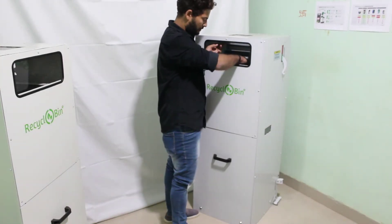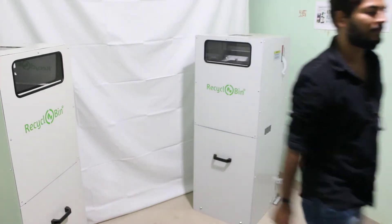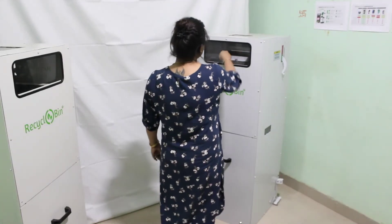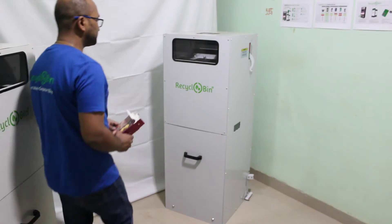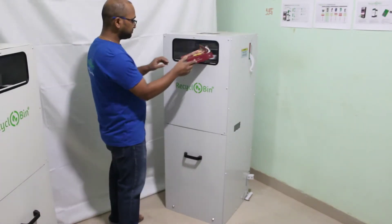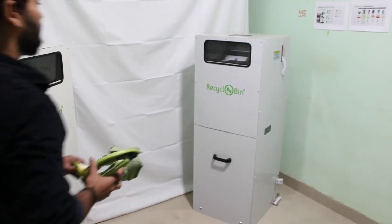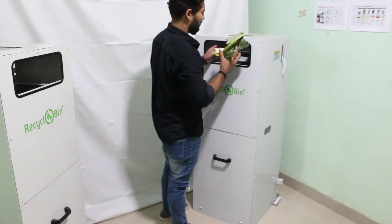Just push the input flap to dispose any type of waste — plastic bottles, packages, paper boxes, vegetable waste, etc.